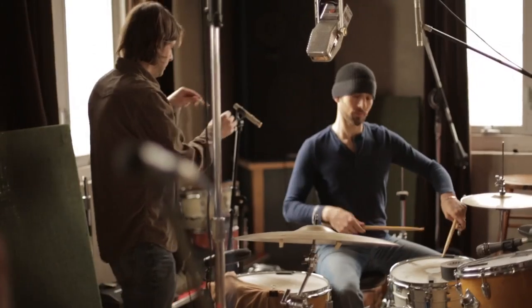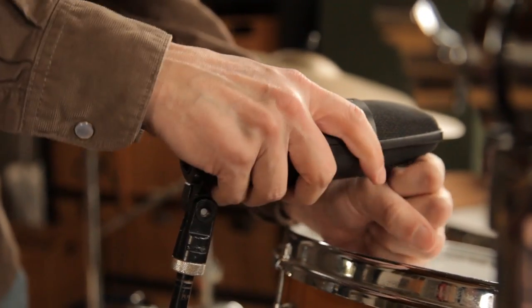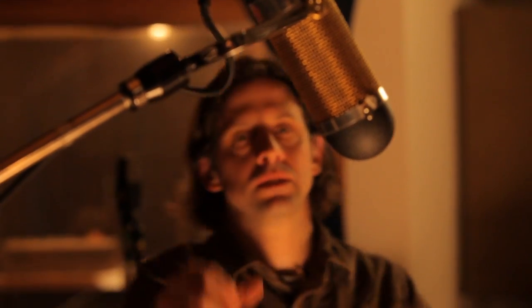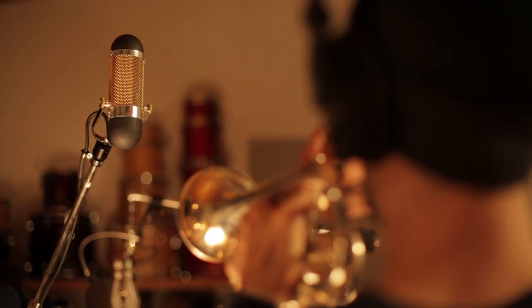One mistake I think people make starting out is going for brighter microphones and thinking that's better. You're creating an arrangement, and the tonal balance of the instruments in that arrangement is extremely key to making everything be heard and have a voice without stepping on each other.